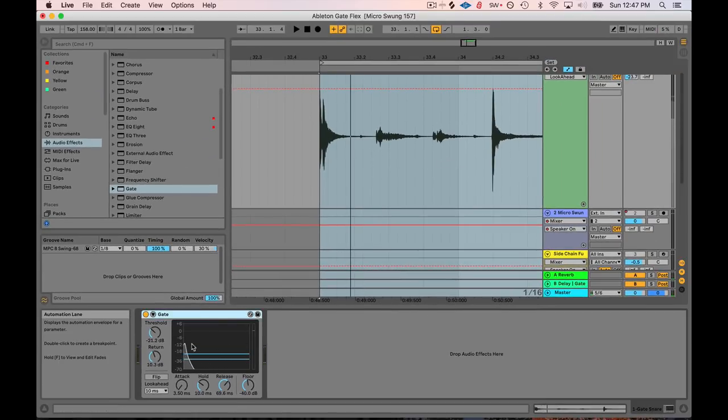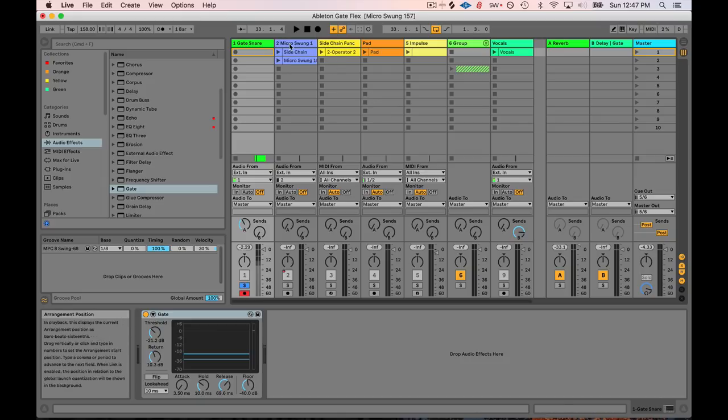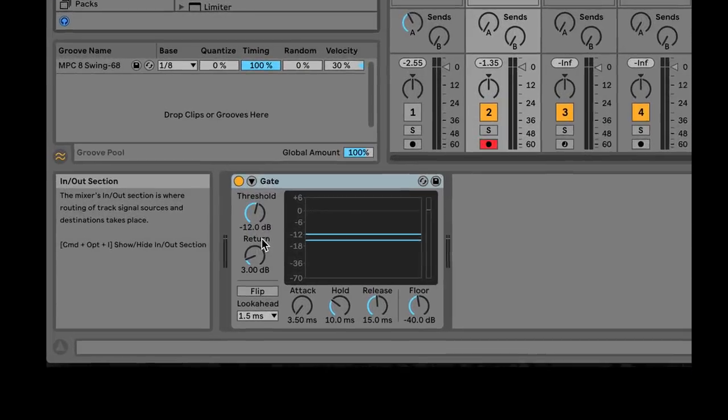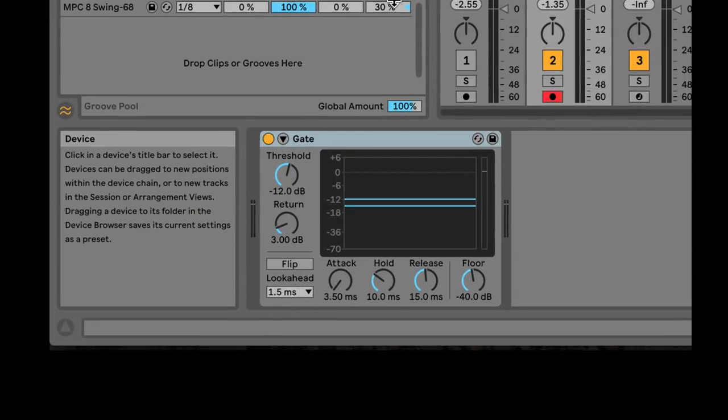So that's gate in its standard usage — just a standard use. But gate can do so many important things for mixing. Let's look at some other applications. This is a full drum loop with a bunch of stuff going on — there are weird hats in the background and all this other stuff. Let's say I want to isolate some of the louder parts of this drum loop.